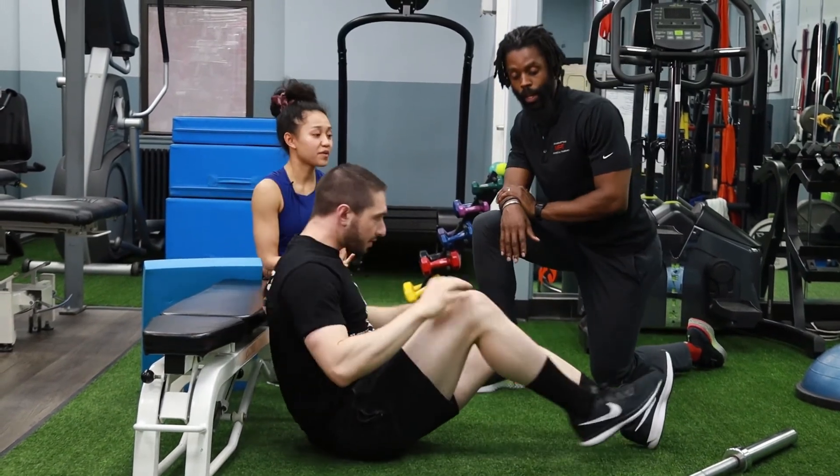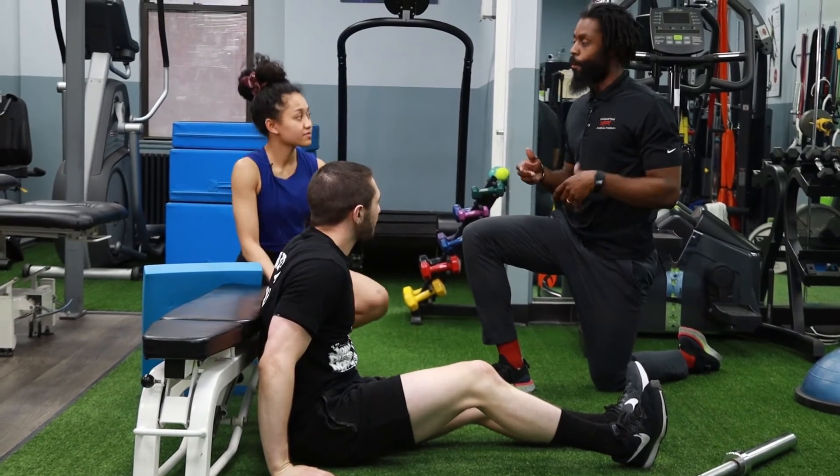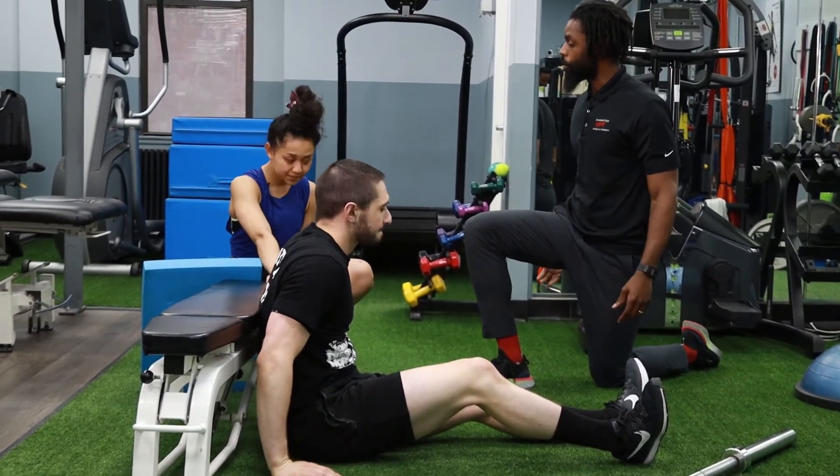Pointing your toes upwards — yes, in your shoes, or barefoot, it doesn't matter. So making sure you're driving the knee up, making sure you don't arch the back, still driving through the hips to get up there.